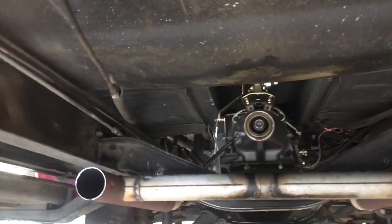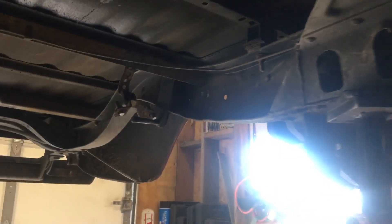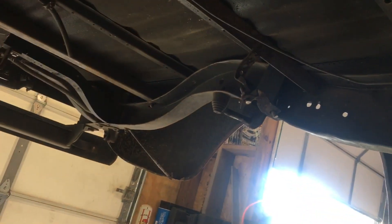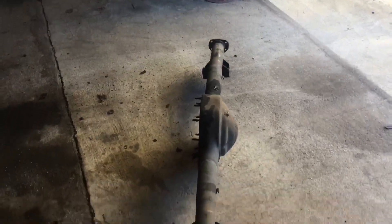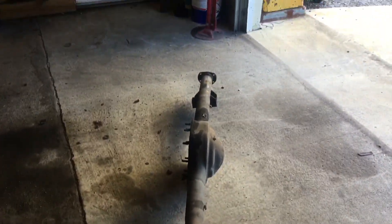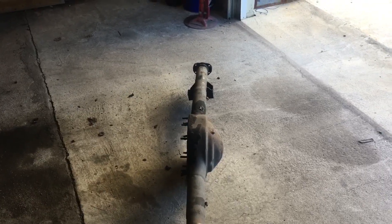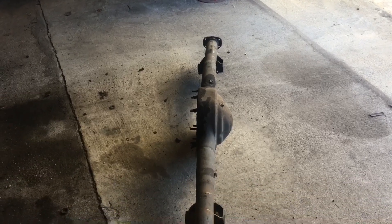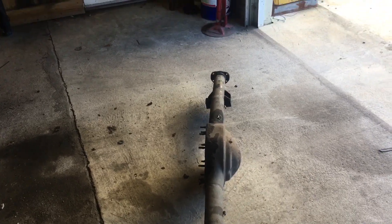The crossmember will go all the way across — it'll have a driveshaft loop in it and trailing arms that go back to the rear end. Looks like I'm going to have to do boxing plates on the frame. I've still got a few little crossmembers to take out, but I've got most of the crash damage parts out. You can see very clearly that it did bend the rear end housing, so I'm trying to decide whether to cut this one off and put tubes on it, or buy a new one and do some upgrades.